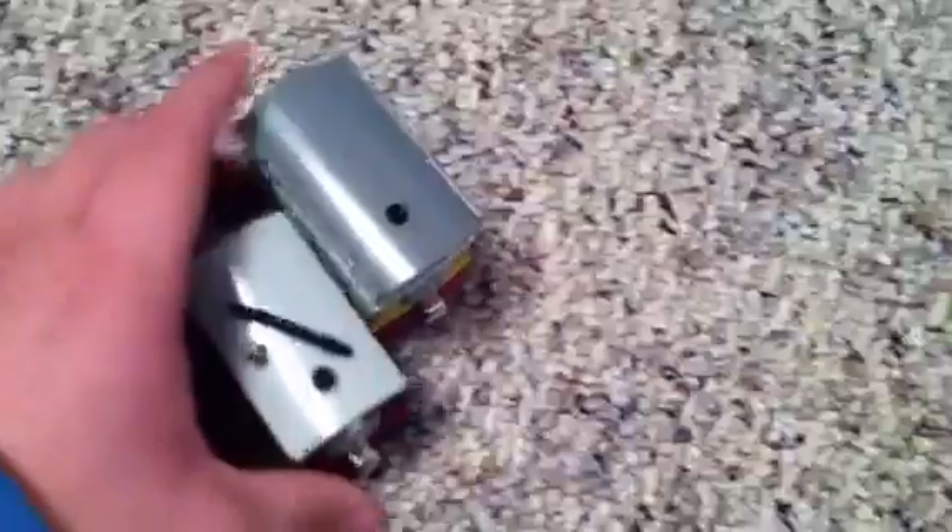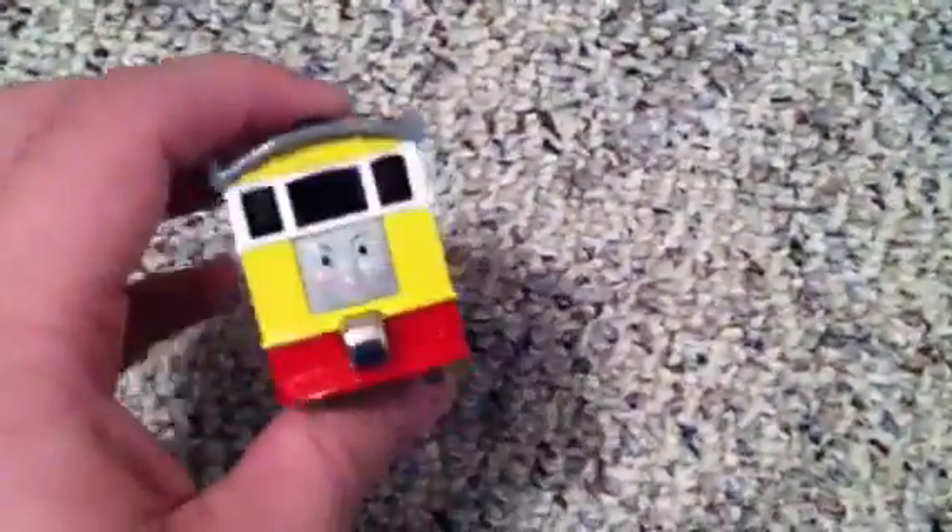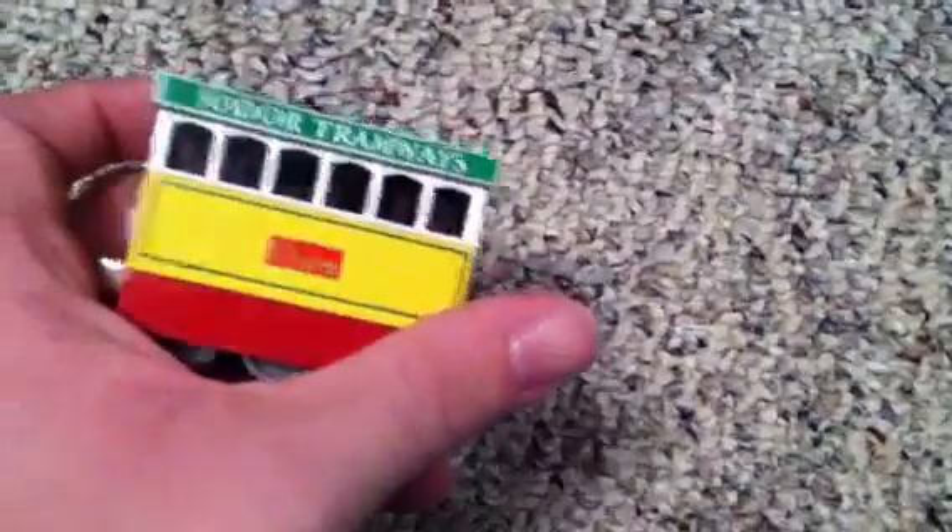And then here we have the Toby and Flora two-pack. It's just a normal Toby — it's pretty cool because it's Toby. Then we have Flora right here. This is the only way to get Flora, so don't be looking for her by yourself unless you're on eBay.